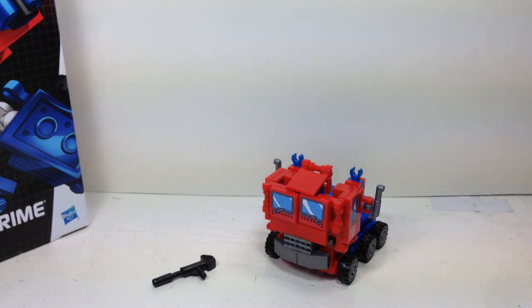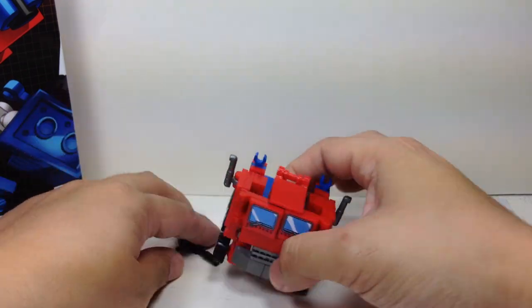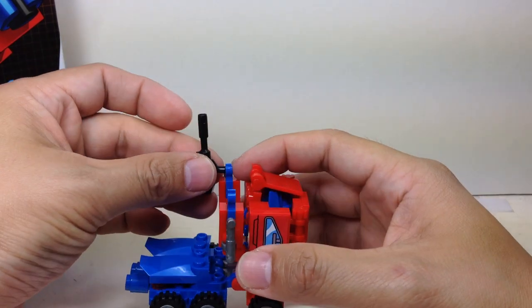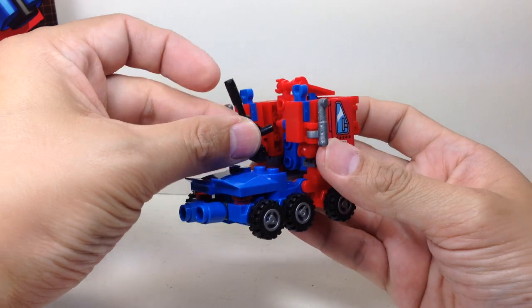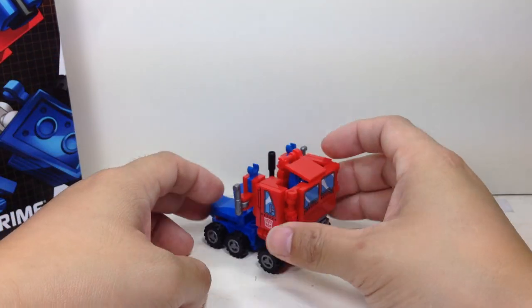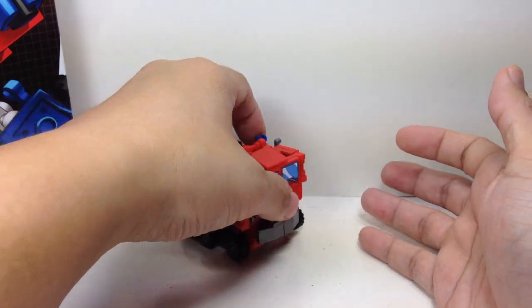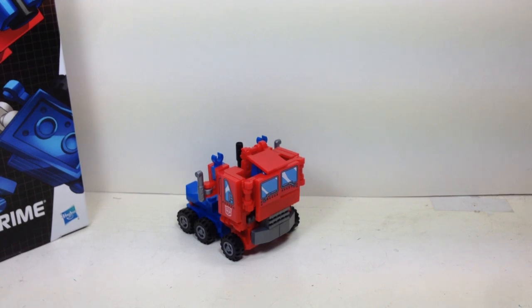He rolls just fine as a flat-nosed truck — very nice. You can put the blaster on his fist, or I'd like to put it here on his back. Very, very cool-looking. That's G1 Optimus Prime right there in Creo mode, and I love it.